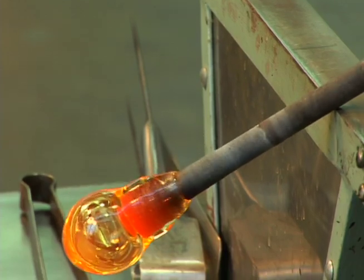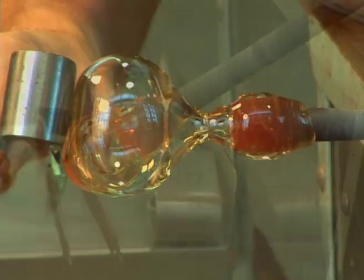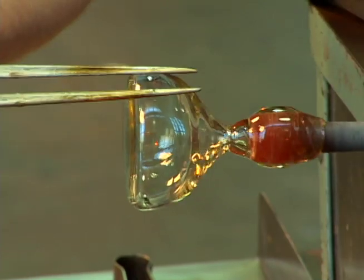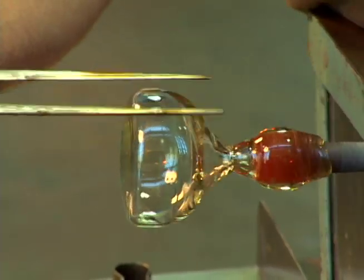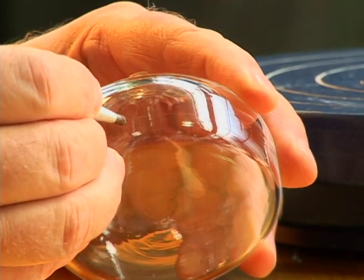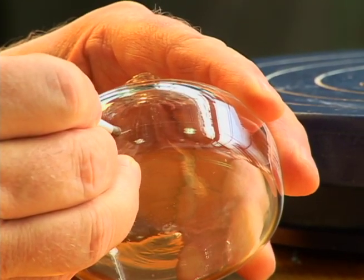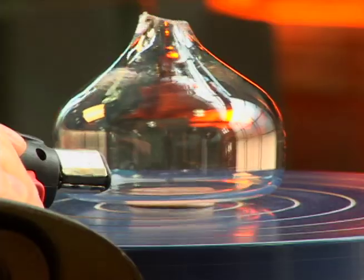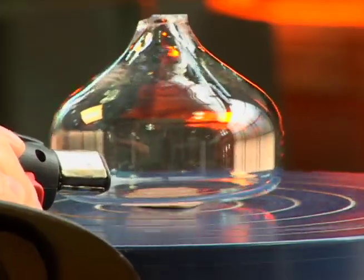The process begins with the creation of a base disk. Glass is inflated at the end of a blowpipe, and the bottom of the bubble is flattened. After cooling, a scratch is made along the side, and the scratched area is heated until a crack forms to separate the top from the base.